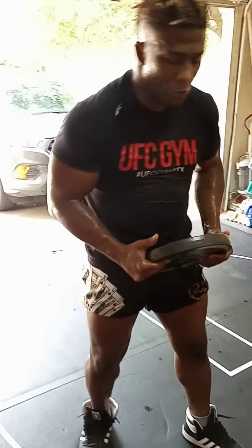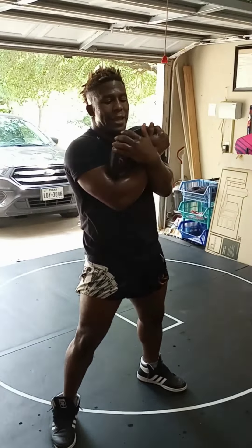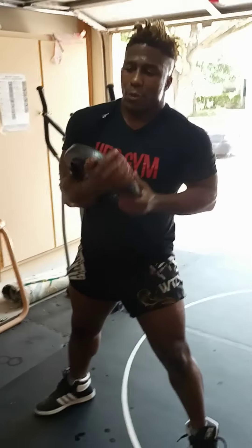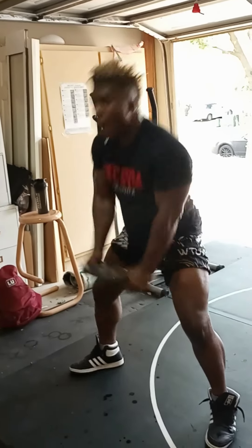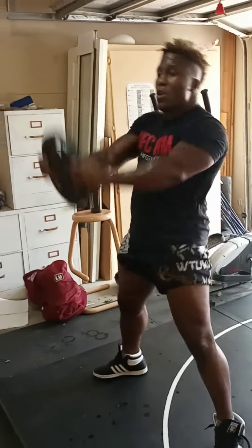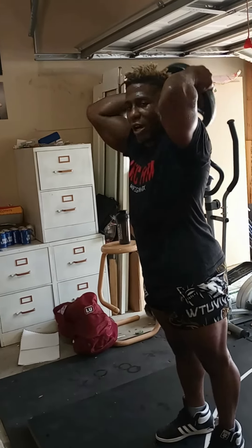Okay so, a couple different exercises — 3 or 4 different exercises for you. First one you're going to hit is front squat. I like to hold it like an axe, right here. We're going to hit 8 of those nice little squats. After squats, we're going to hit overhead swings, and after swings overhead, straight to skull crushers.